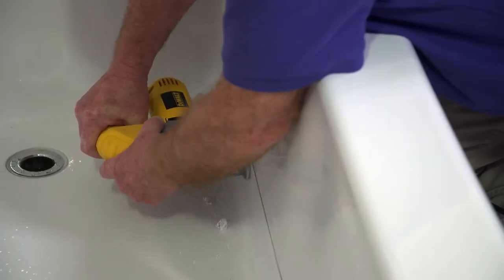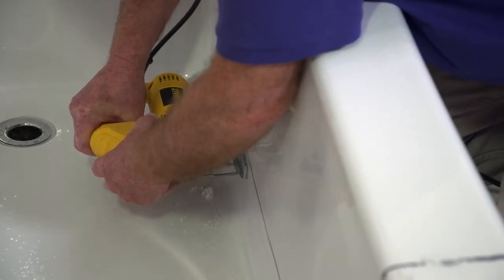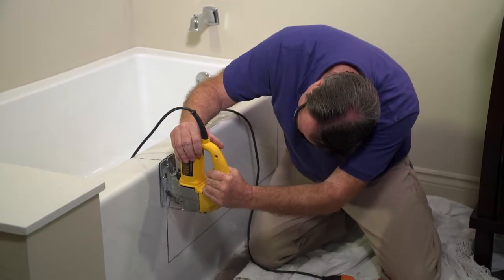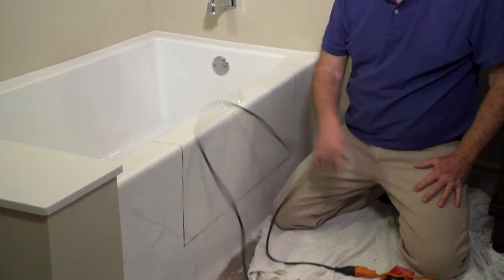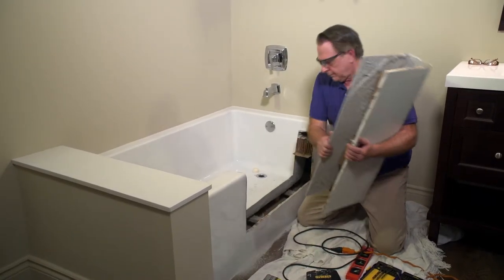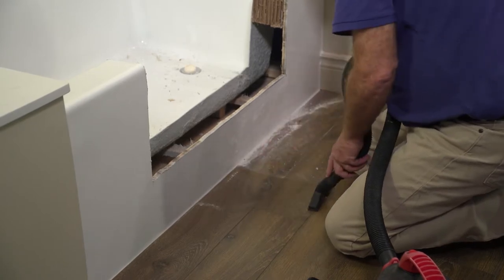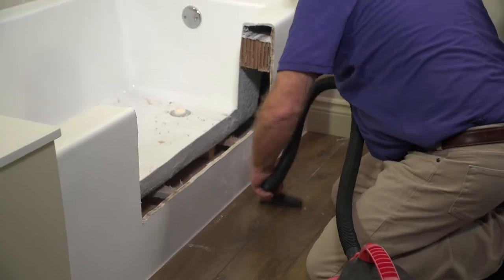I prefer to do the inside horizontal line first because it's the most difficult. Once you have finished cutting the bathtub, make certain that you take the time to fully clean the tub and all the surrounding areas. This is in order to ensure nothing will contaminate or adhere to the QuickTub insert.